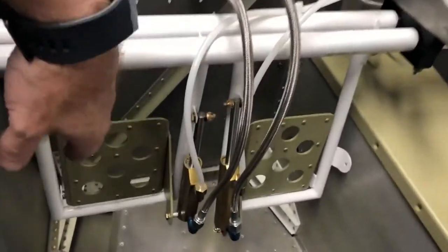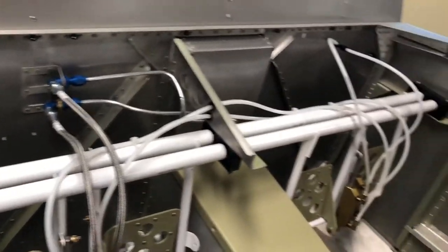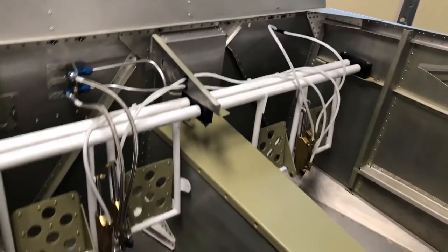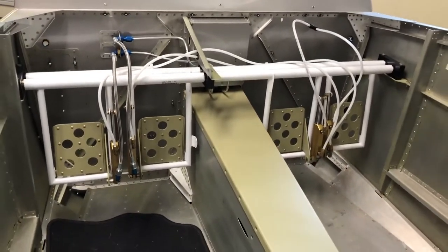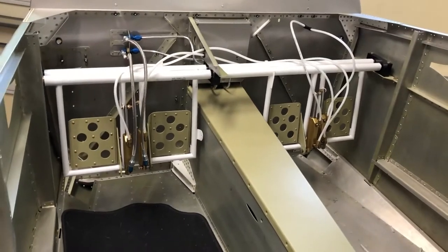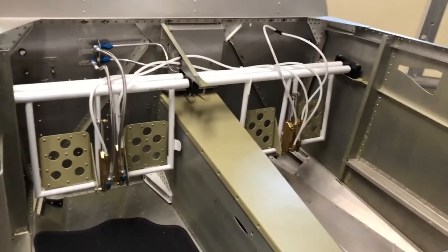Here it is the next day. Now I actually have the lines run in here. You can see the plastic lines have been fabricated. Everything is hooked up and tightened. The one thing that is different is the plans call for a different setup, so you need to check and make sure you've got the latest plans from Vance.